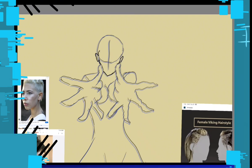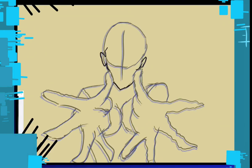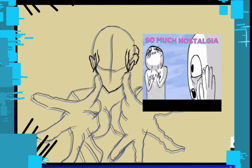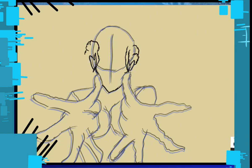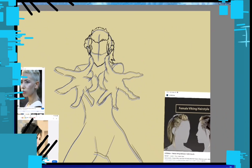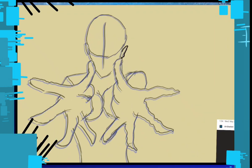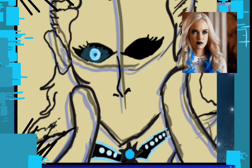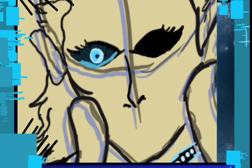I wanted to go with the original Killer Frost — I can't remember her name at the time of recording. For her hair I wanted to do something different and pull from the original classic comics, going for a more viking-esque, Narnia look — like the White Queen from those movies. Originally I was going to give her a dress-type suit.